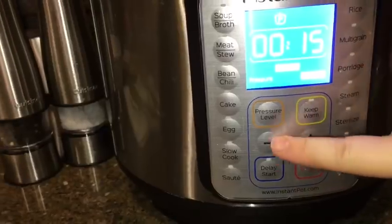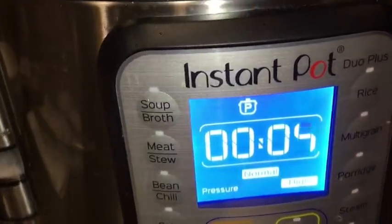It's very important that after the one-minute cooking time you do a quick release, otherwise you'll end up with soup.